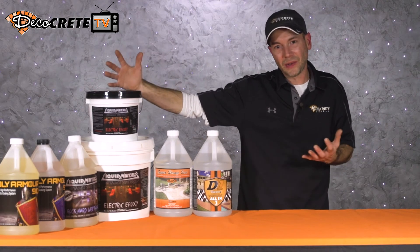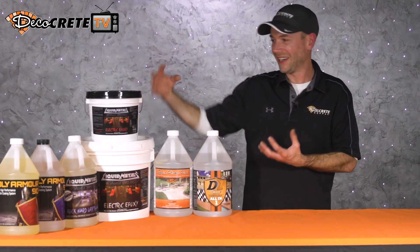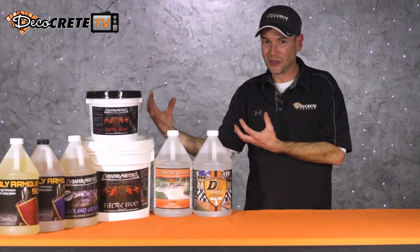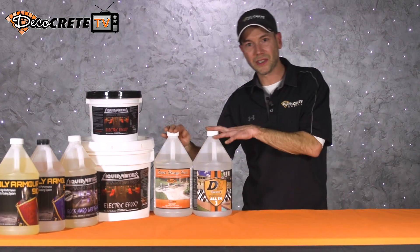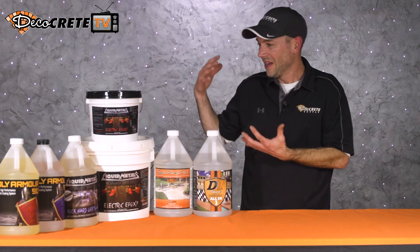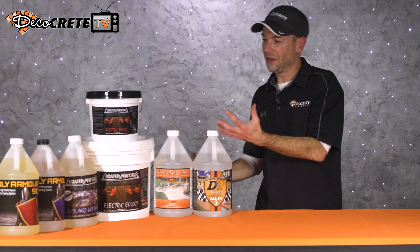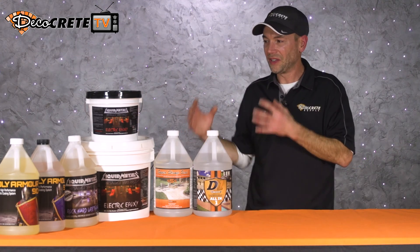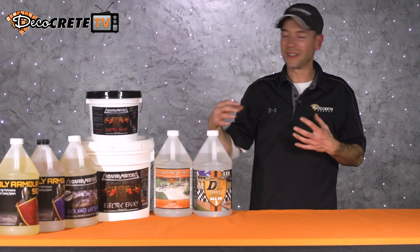You can see why we wouldn't use these products outdoors — we'd have to grind the concrete, and we're not going to do that outside, especially not on stamped concrete. They're not very moisture tolerant, and some of them aren't even UV-stable. Acrylic sealers, on the other hand, are great for outdoors — though they're not going to be ideal for a long-term floor that's never going to get recoated. Hopefully this helps you guys understand the difference between a concrete sealer and a coating, and why you would use one over the other.